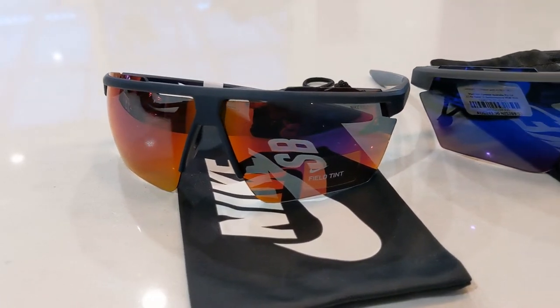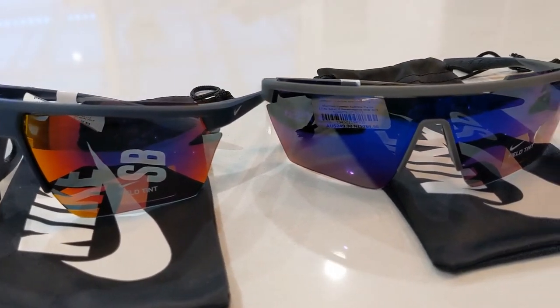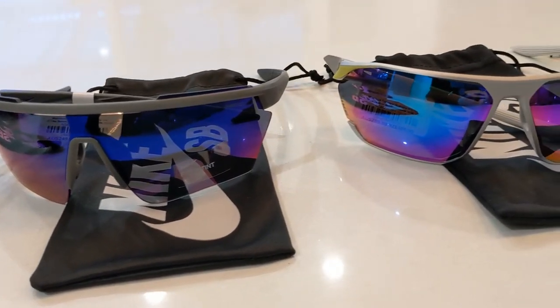Hi guys, and welcome back to another edition of Smart Sunglass Reviews. Today we're going to be taking a look at the new recently released Sport Sunglass Collection from Nike, featuring the Windshield and Stratus models.